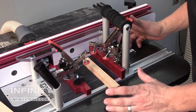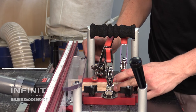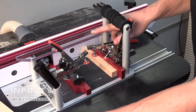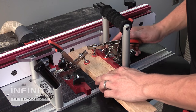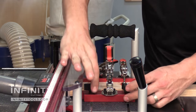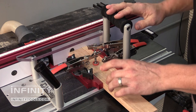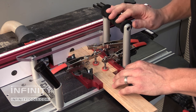The Professional Coping Sled is set up to allow the use of a backer block to prevent tear-out on these commonly end-grained cuts. The first clamp holds that piece nice and close to the fence. The work piece then slides in, is held in place with the second two clamps, and the sliding clamp bar acts as a second fence to make sure that the work piece does not move around while it's being cut.